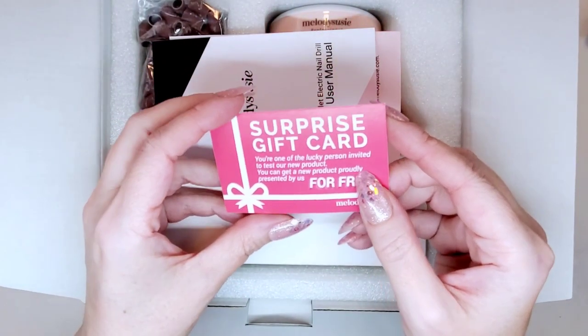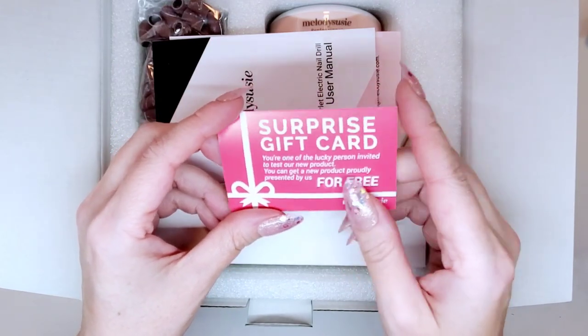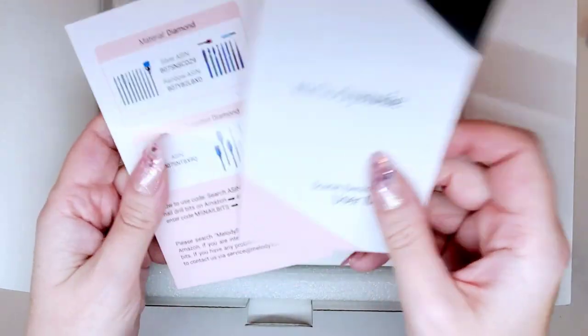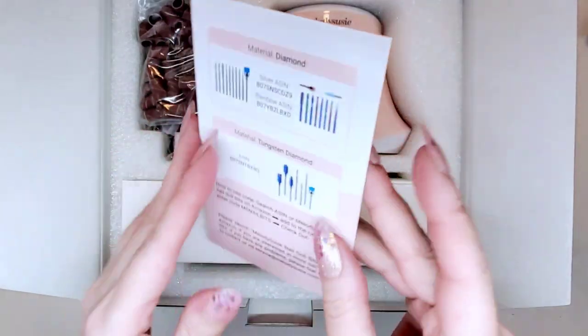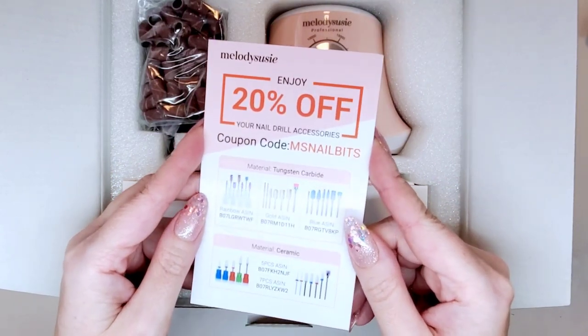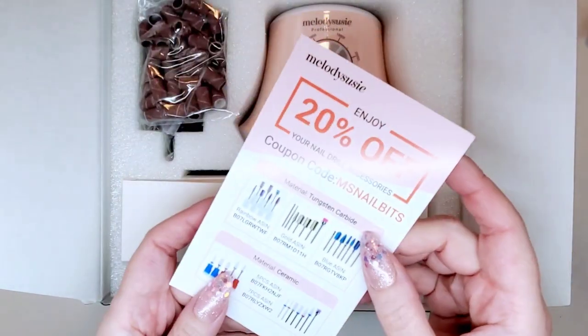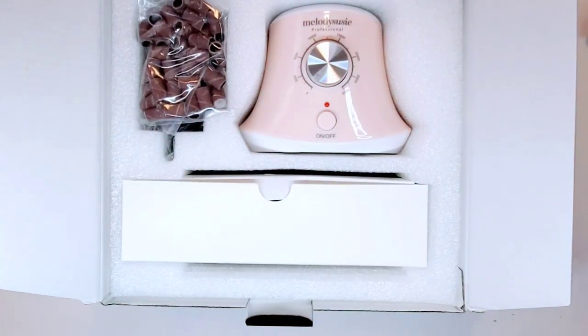So it says, 'If you're one of the lucky persons invited to test our new product for free' — oh, okay, I'll have to check that out. Then you get the little user manual, of course. I love the blush pink color. And this is a coupon code for e-file bits — 20% off if I wanted to order some. Looks like they've got quite a few. Oh, you guys, it is the perfect color! It's kind of more of a peachy pink, which is exactly what my nail room is — it matches perfectly.